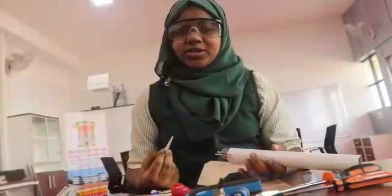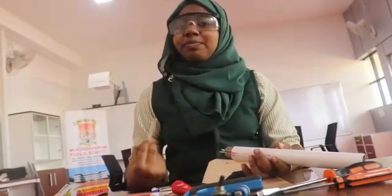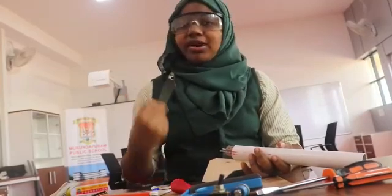Now I am going to attach the fin to the body of the rocket. The fin can be made out of plastic, corex, cardboard, or balsa wood.